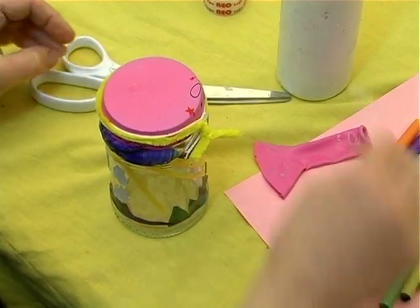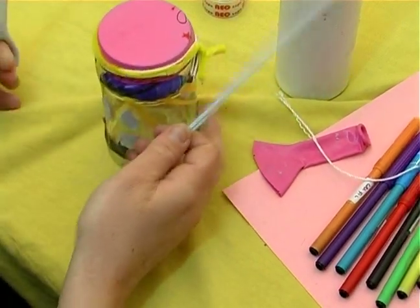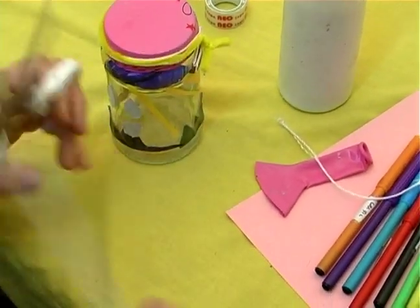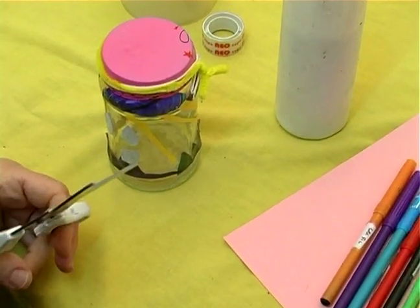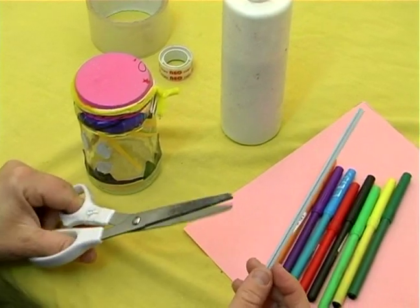Hi, I'm Gary for Expert Village. The next thing we want to do is take our straw, which is going to be used as our needle, and it's going to be used against the poster board. This will gauge our air pressure.